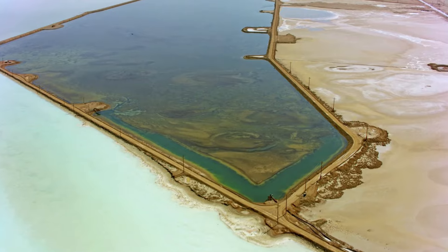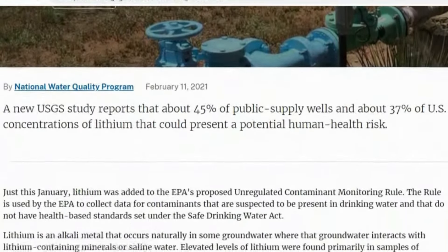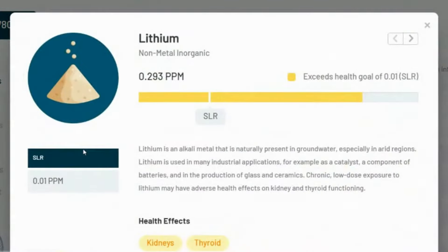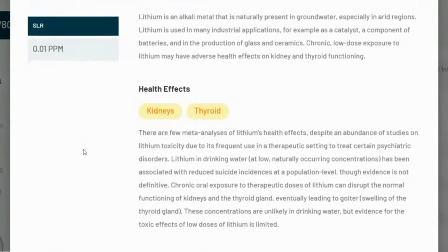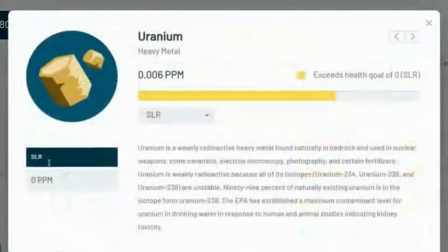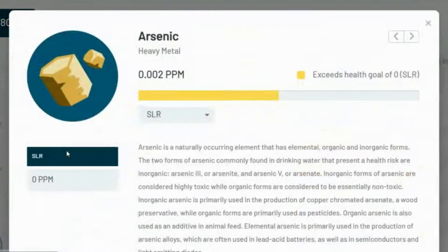Lithium is not currently regulated in drinking water, so the USGS and the EPA calculated a non-regulatory health-based screening level of 0.01 ppm to provide context for healthy lithium concentrations in groundwater. Our sample had nearly three times that, so it's definitely something we want to eliminate. Uranium and arsenic are, however, regulated by the EPA and have a maximum contaminant level goal of 0 ppm, which is the level at which there is no known expected health risk — so these are other areas of focus we want to get rid of.